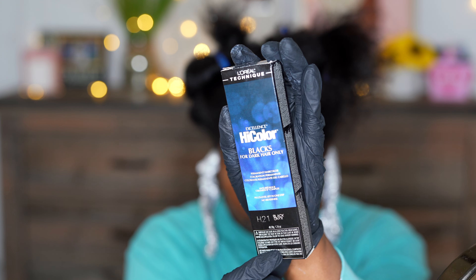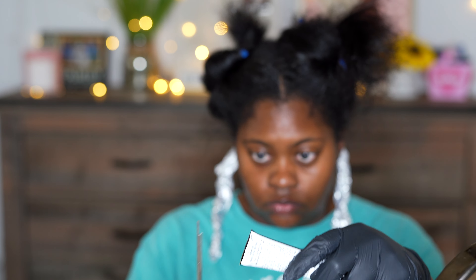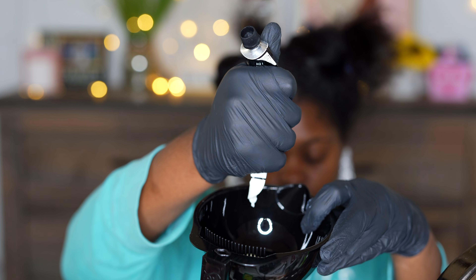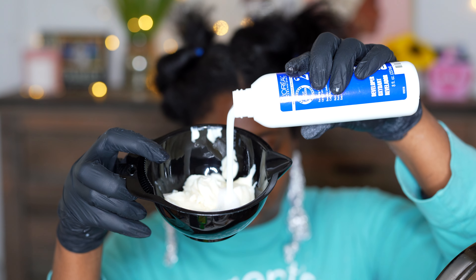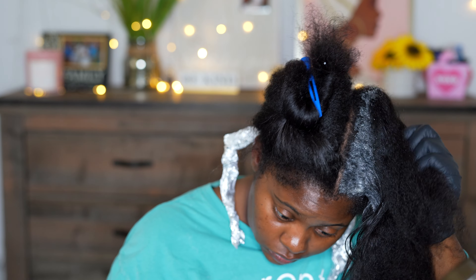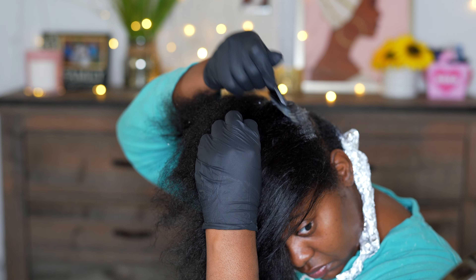Now we're going in with the black hair dye. I got the shade Black Onyx, and it's also by L'Oreal. I'm going to cut the end off and just squeeze two tubes into the bowl, and then I'm going in with my developer — I'm using the 20 volume developer for this process. You want to make sure you have more developer than hair color in the bowl. The developer — you want to add 2.5 ounces of that per 1.75 ounces of hair dye. If you've never used this brand or product, make sure you read the directions first.